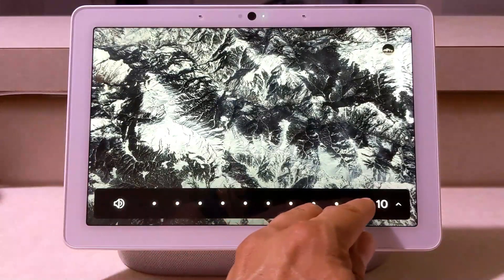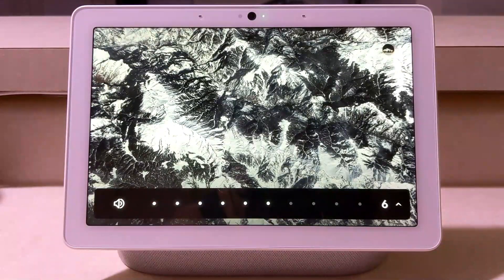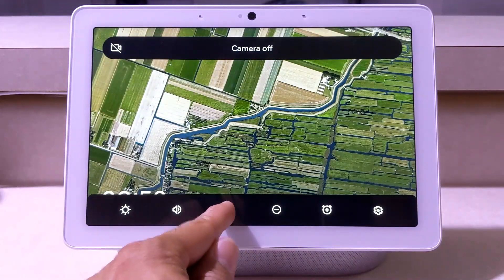Here we have a setting to turn the camera on or off — the camera is off... the camera is back on. Then we have a setting to turn Do Not Disturb on or off.